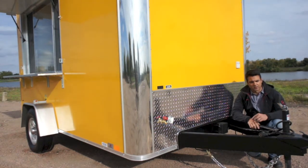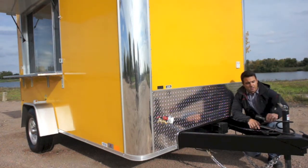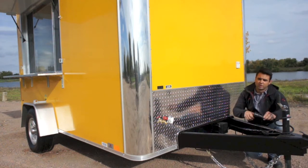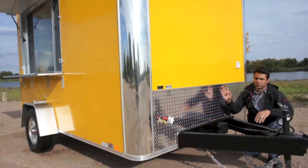Stone guard in the front, safety chains, breakaway battery kit, and electric brakes on this trailer powered right through the plug when you connect to your vehicle. And there's a 24-inch stone guard in the front.